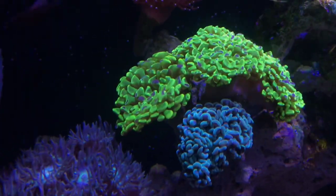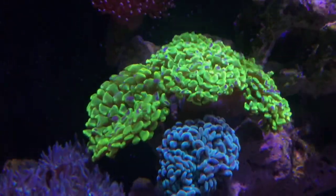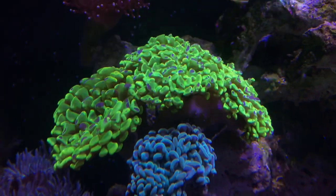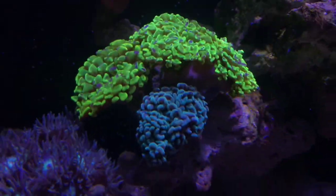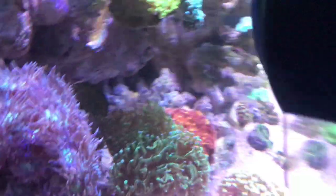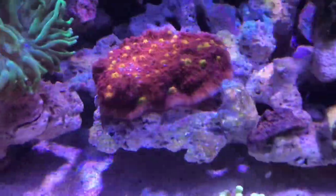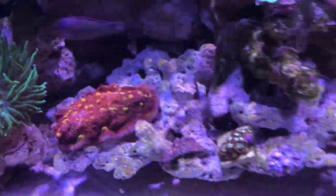And this hammer coral here has actually got a lot more purple on top recently. I don't know how, but I think it's somehow got a lot more purple on top. I cut that off and I'll probably be cutting this head here off. And I'll be shipping this chalice off as well.